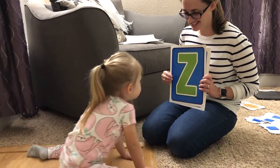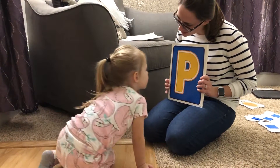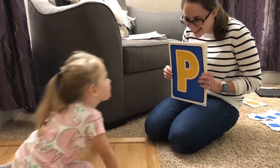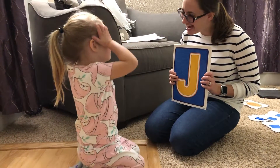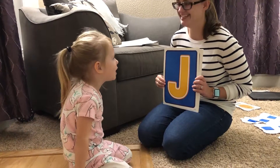Do you know what sound it makes? V. Yes. What's this one? Do you know this? P. What sound does it make? P. You're so good. What's that one? It's the letter J. You're right. What sound does it make? J. You're right.